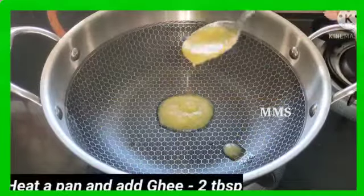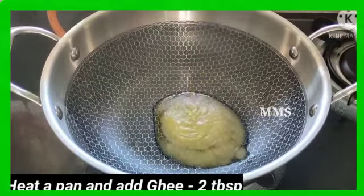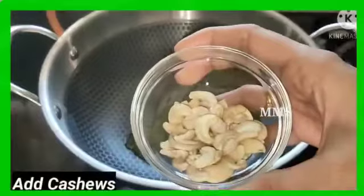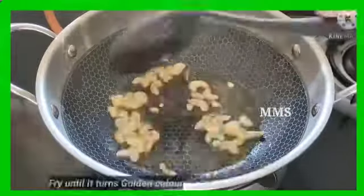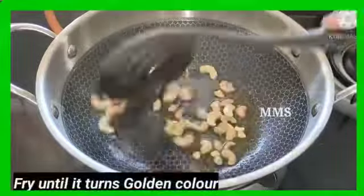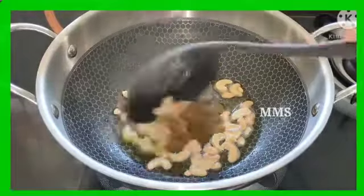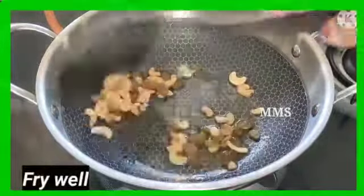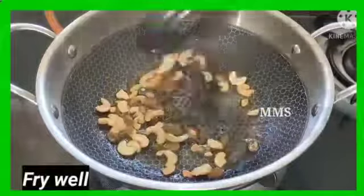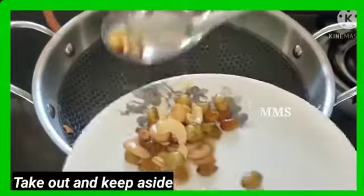I am going to put 2 tablespoons of ghee. You will taste the oil in your place, but it doesn't taste good plain. We will fry it to a golden color first, then let's prepare this plate.